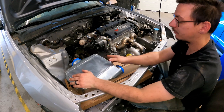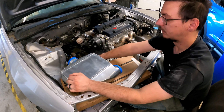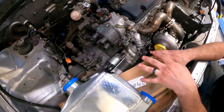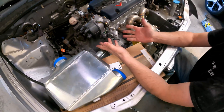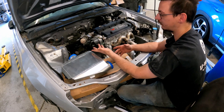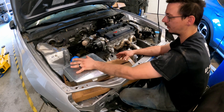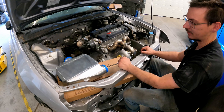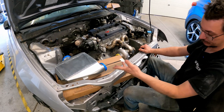I'm probably going to mount the bracket to the transmission. The reason being is then the piping and everything will move with the engine instead of separate from it — where the intercooler isn't moving at all and the engine's torquing back and forth. So if we can mount it to the transmission, that's the goal.